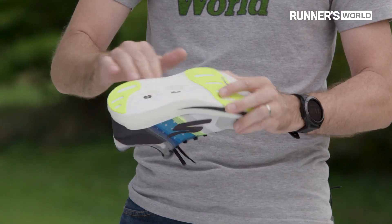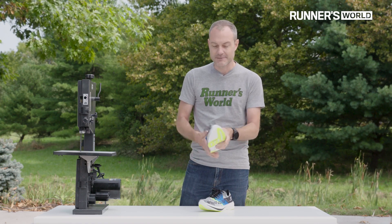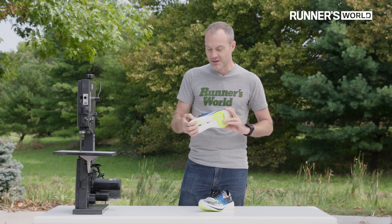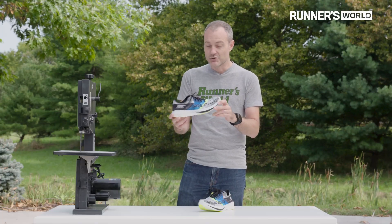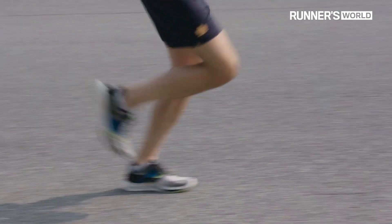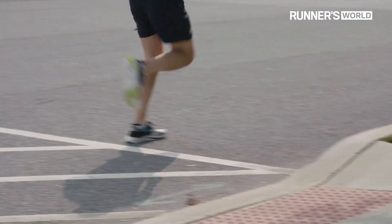Super lightweight foam — we'll get a closer look at that — very little rubber, and again those carbon fiber winglets are really unique in what we're seeing in the running space right now. When you heel strike there's not much foam underneath the foot to really cushion your blow, so this isn't the most comfortable shoe, but it is lively. When you get to your toes you feel this rolling sensation — this curved carbon fiber plate really pushes you out onto your toes and gives you that explosive toe off.